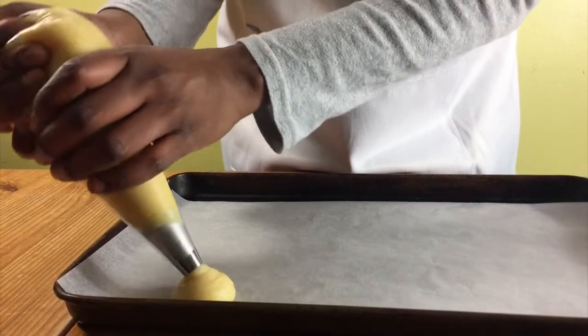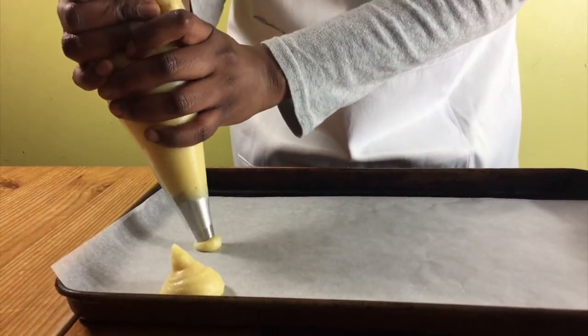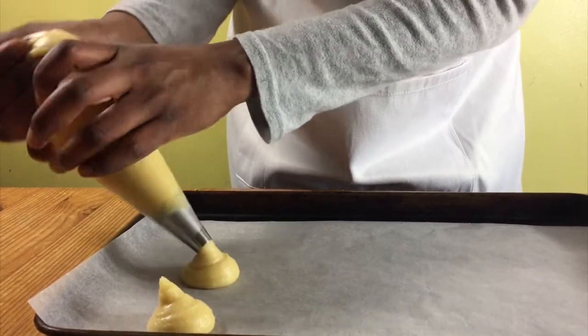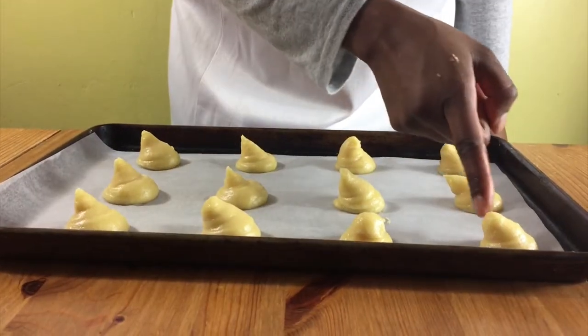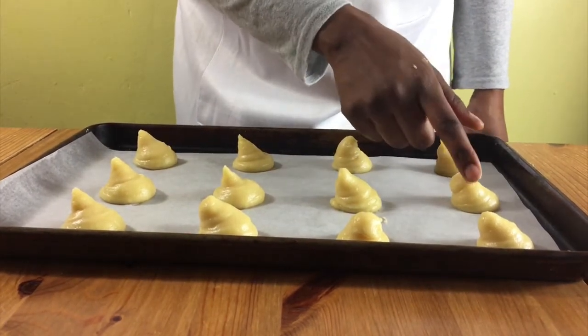Put your mixture in a piping bag and pipe some rounds onto your baking tray, or you can spoon it on instead. When you've used up all your mixture, bake in the oven for 20 to 25 minutes until they're all puffed up and nice and golden brown.